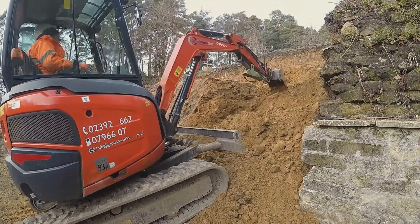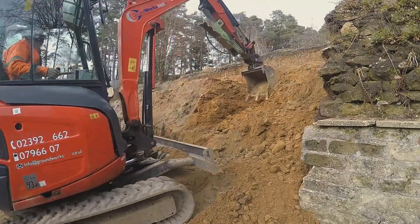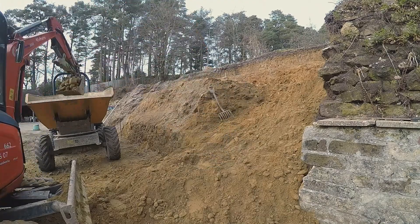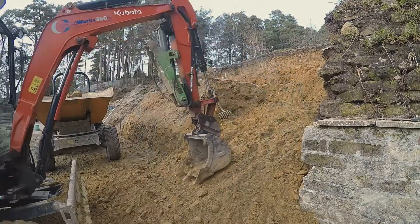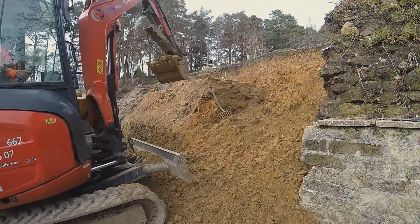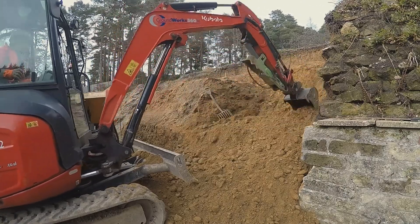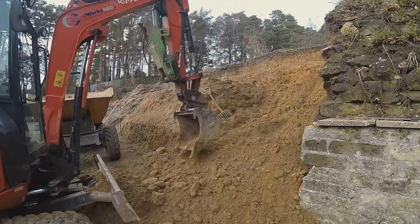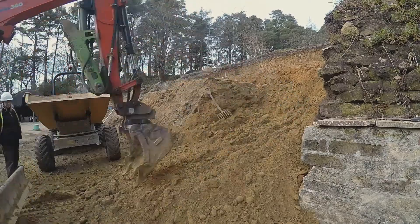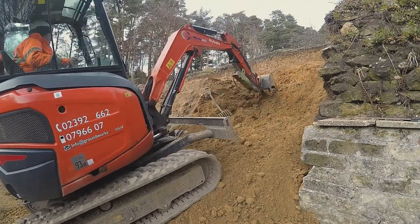Some material is quite hard to dig, which is actually working in our favor — it means that when we dig this notch it will be stable and we won't have to worry about it being dangerous. Although of course these stones are heavy enough to hurt us if even a single stone fell out of this bank, so we're checking and rechecking that that's not going to happen.